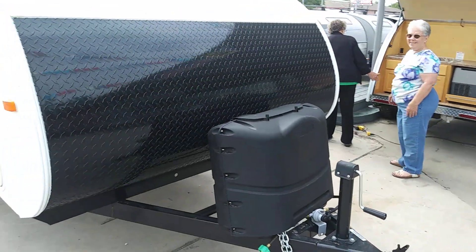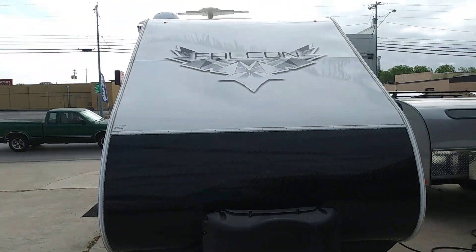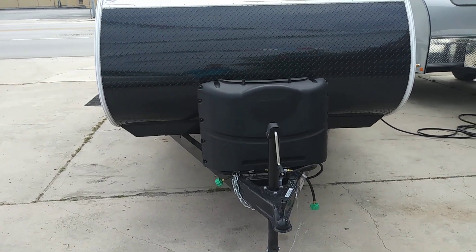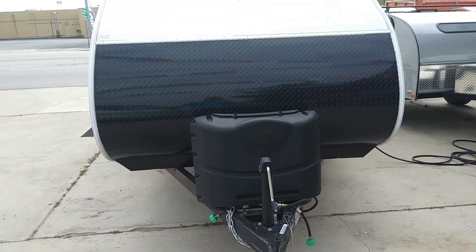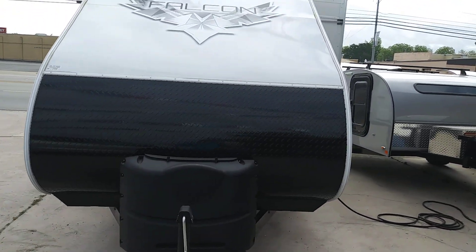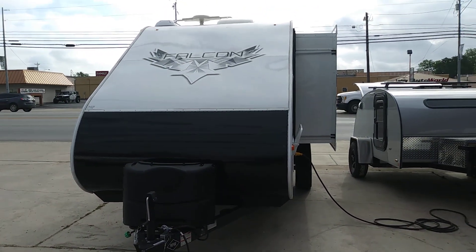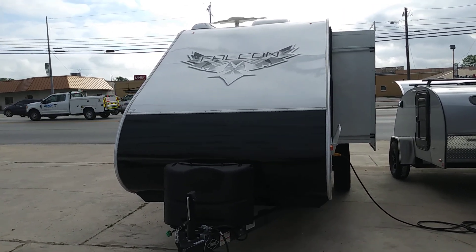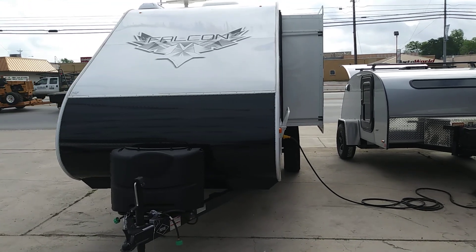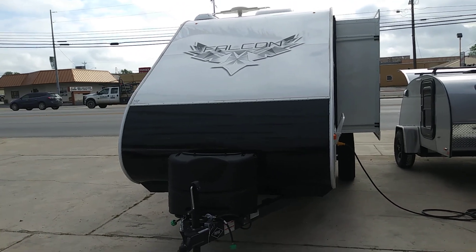Anyway, this is Rusty 78609 in Central Texas, USA, looking at a Falcon by Travel Lite. This one I think is around $20,000. For you guys that are interested in small RVs or what you might be able to tow with a small V8 — I don't know if you could get by with a V6 on this or not, you'd have to check your towing capabilities on your vehicle. If you want more information on this unit or units like this, you can call 512-756-6259, or go to the Travel Lite website and check out Falcon.